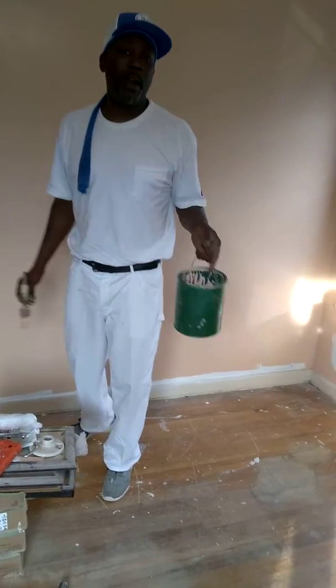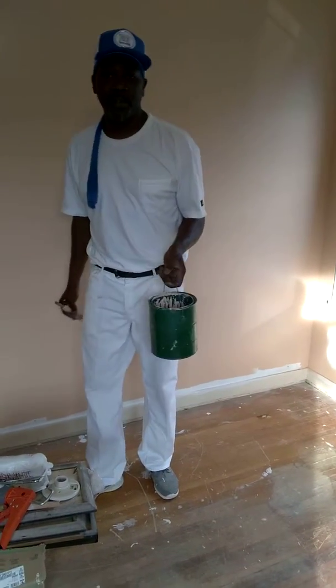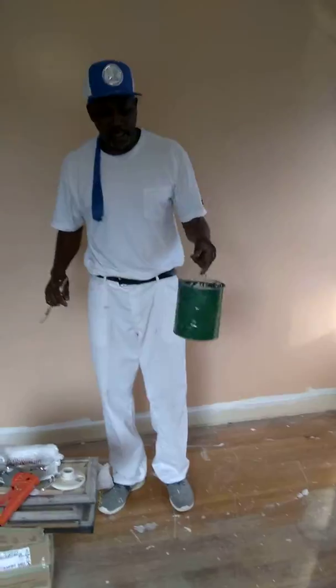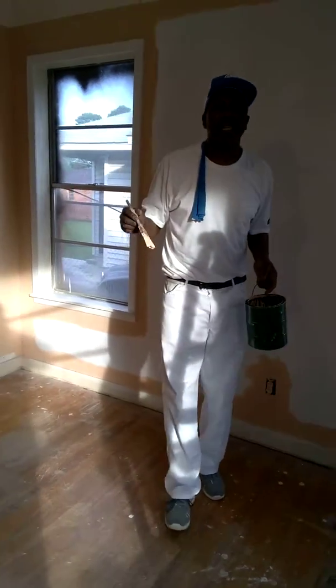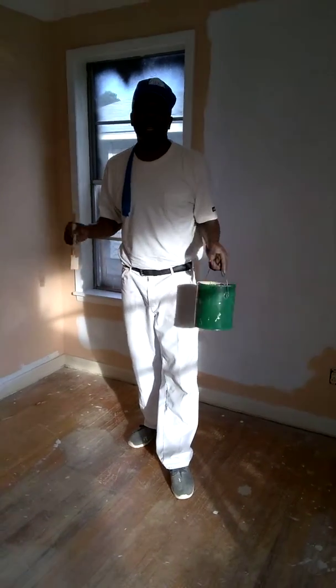Let me explain the problem to you. The problem is painters have been painting for years and years the same way with this little paint hook. They hook it onto the paint bucket and they go over to their ladder and they hook it on their ladder. But they never had a way to actually hold the paint brush and be hands-free with their hook.